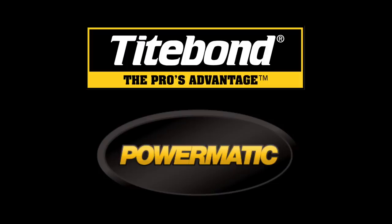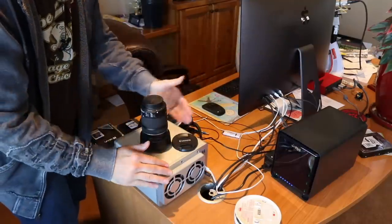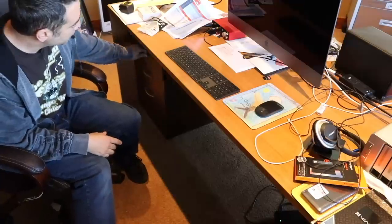The Wood Whisperer is sponsored by Powermatic and TypeBond. In an ideal world, I would spend every day in the shop, but the reality is I spend about half of my time in the office editing video, answering emails, stuff like that. I tend to be messy, and my old desk didn't give me much room to store things I use all the time — external drives, SD cards, equipment. So this year I finally built myself a big desk with a lot of technological features and details. Let's check it out.